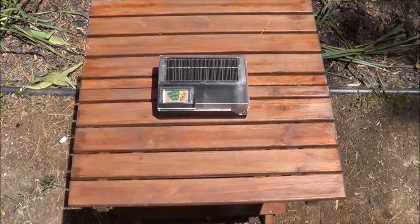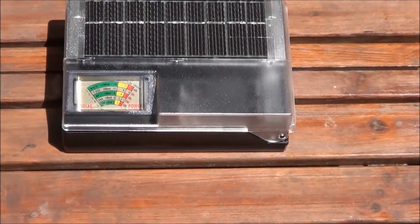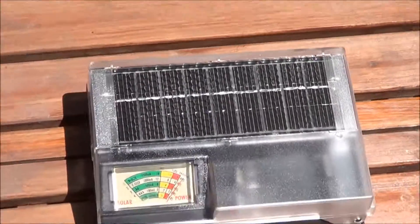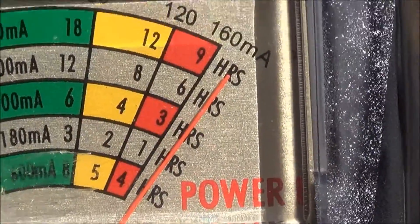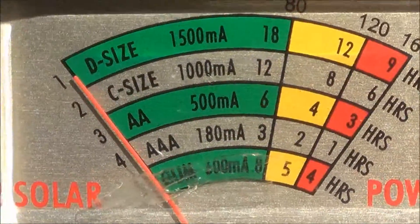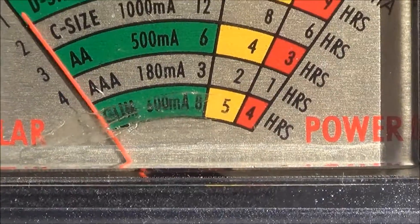Today seemed like a nice sunny day to test out the 11-in-1 solar charger. I have two triple-A Eneloop batteries and they're charging right now. As you can see the meter is pegged over to full, and that's how I know it's charging. If I go ahead and cover up the solar panel on top, you can see the meter moving back and forth — so we know this is actually getting a charge.